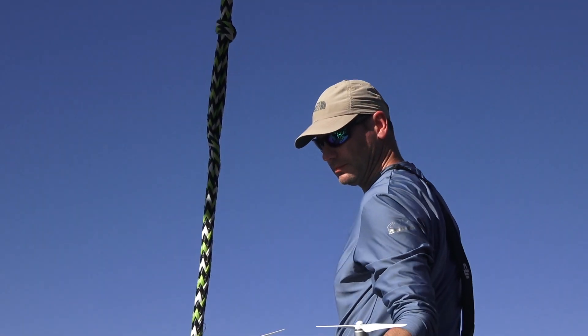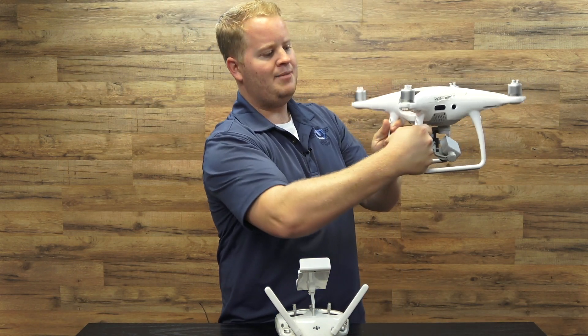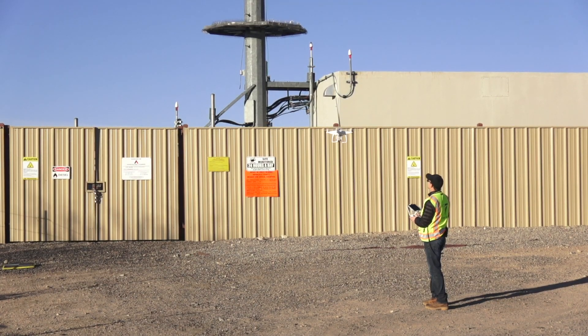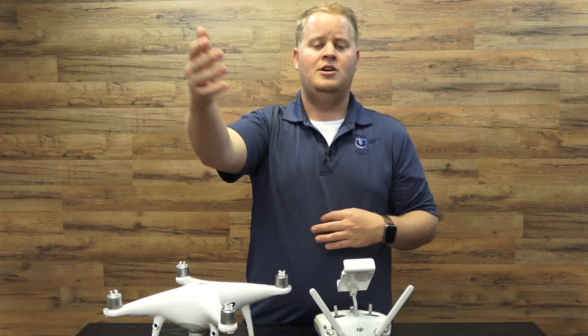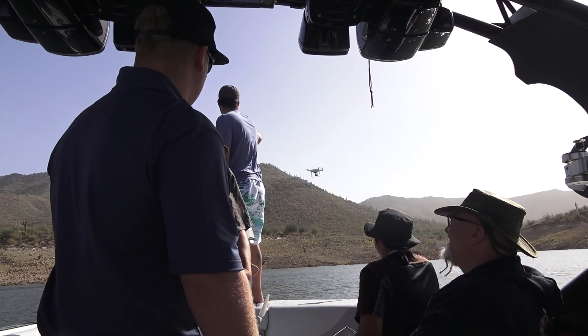So how do you do a hand catch? Well, if we're flying a Phantom, you essentially want to grab the drone right about here when it's coming down. You want to have it in your right hand and your remote in your left hand. I recommend you bring the drone so it's facing into the wind. So if the wind pushes the drone, it pushes it towards you and you can just grab it right out of the air.